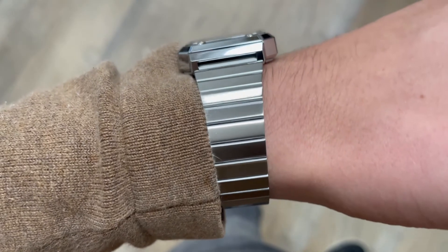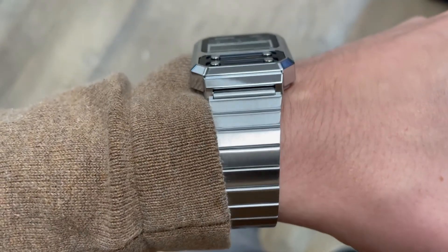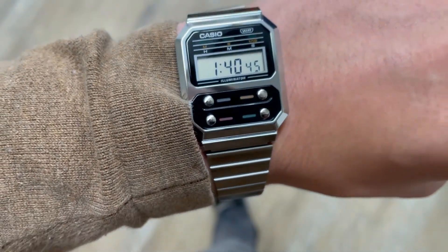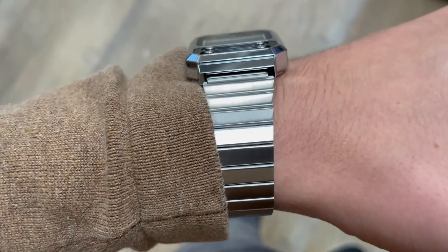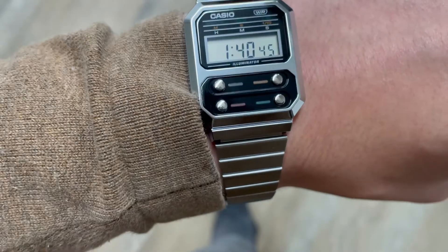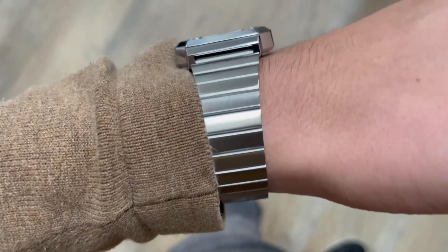The bracelet looks quite good — it is made from stainless steel and lends a refined touch, though sometimes it can catch a hair. This is common when wearing a Casio vintage watch. The bracelet has folded links and the watch is really easy to size with the clasp.